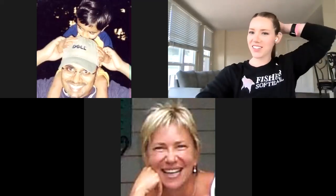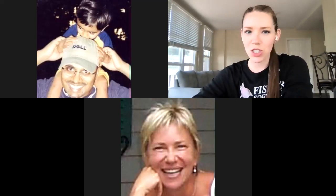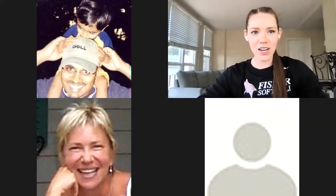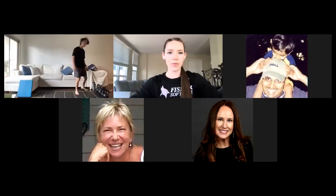Hello everyone, happy Thursday! Welcome to Exercise with Exos. It feels like it was just Thursday and we just did a workout together, and now we're back for another fun workout. We'll give everyone a minute or two to hop in — we're a little early, but it's 12 so I'm going to go ahead and get started breaking down the workout. It's kind of a long workout so I want to get started right away.